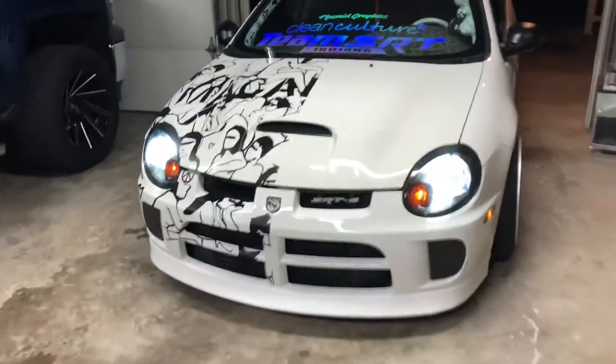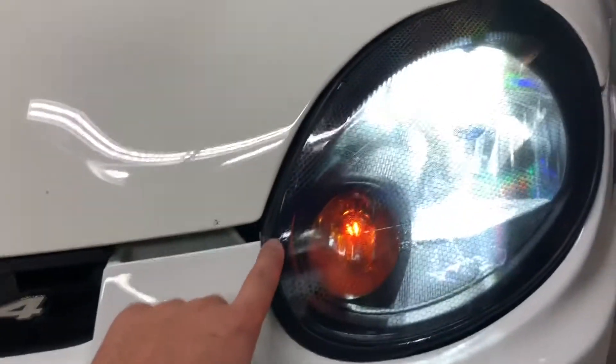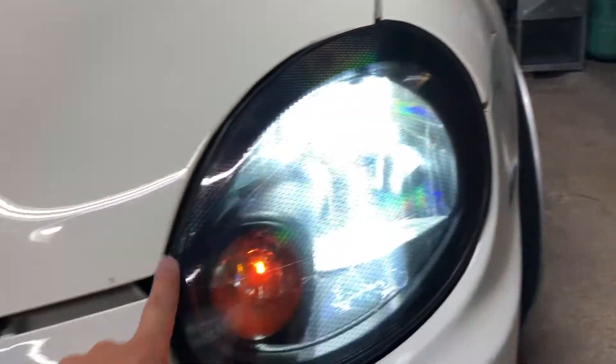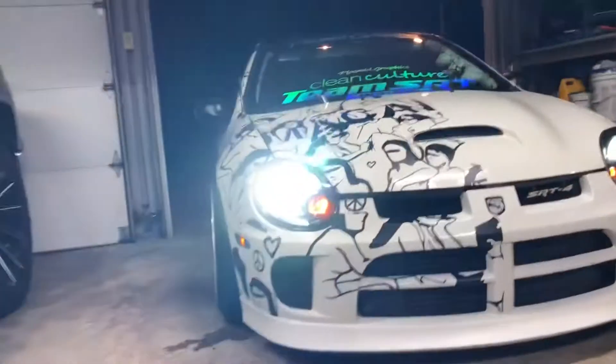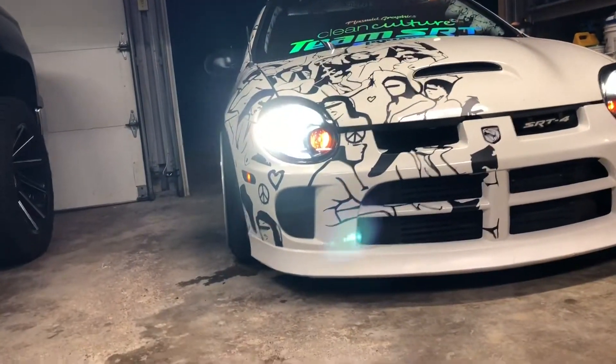I'm not real convinced that they're gonna see very well at night, but all we can do is try. It's not gonna be a total waste if they don't really show up, because what I can do is go ahead and cut the eyelid out — that way it'll still match the taillights. If you get down, it looks like it's shining through pretty well, but I'm just gonna have to go drive it.